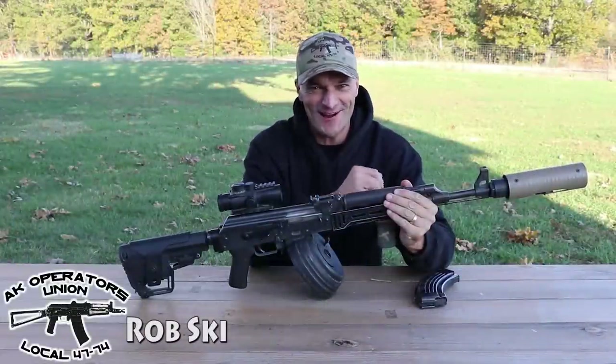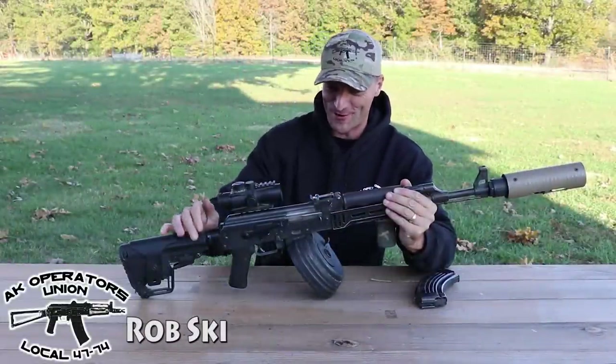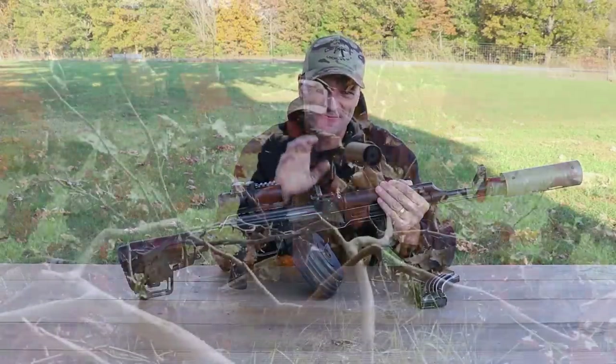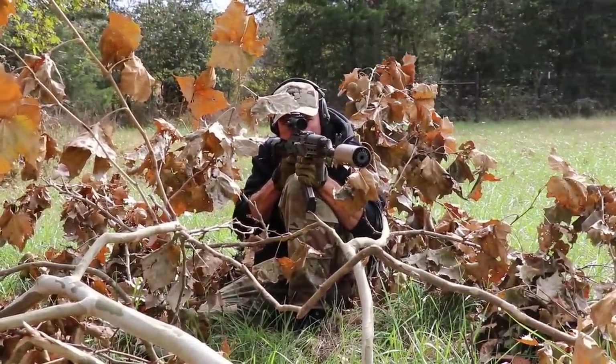5,000 rounds is done! Over! People of Serbia, congratulations! The Zastava ZPAP is in one piece — that's good news.